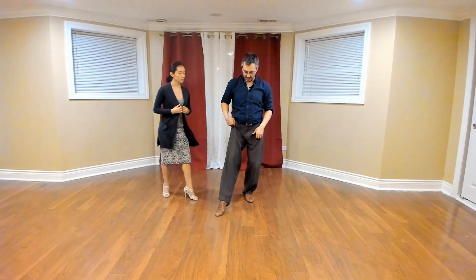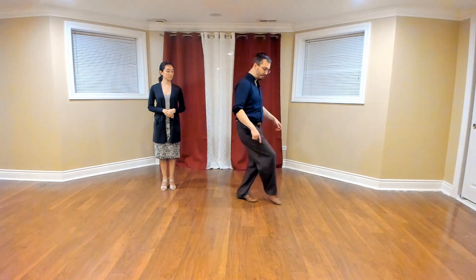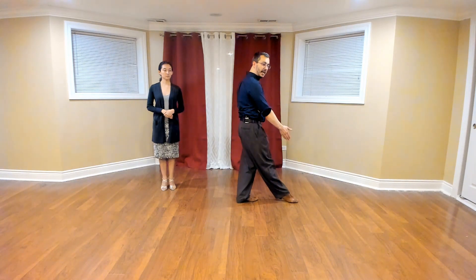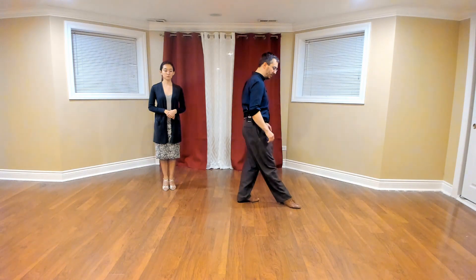What that looks like is: as I take her foot, I come through the middle and I pivot on my standing leg to then end the Barrida. What I don't want to do is just leave it over there. So we want to turn towards that Barrida and turn towards our partner and finish at that point.